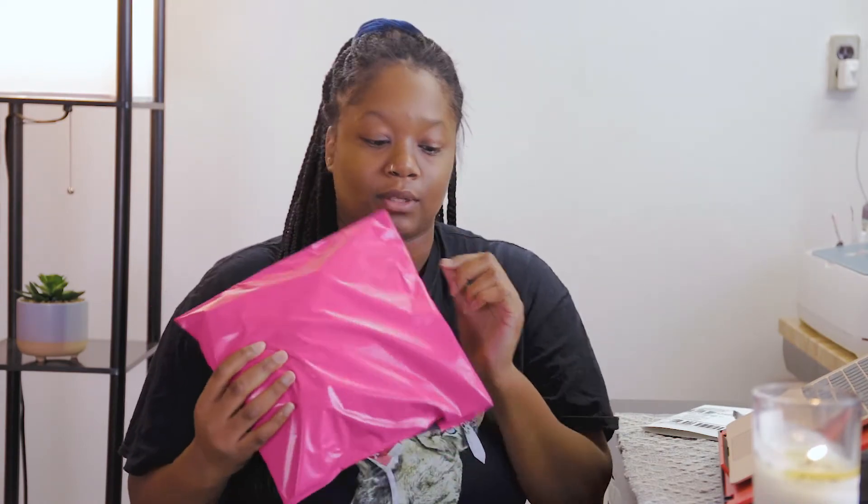After I have my mailers, I'll just close it up. Once this is closed up, there's only one thing left to do and that's to put the shipping label on top of it.